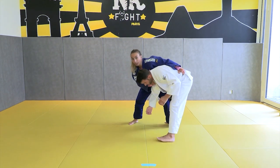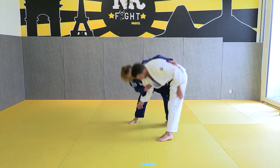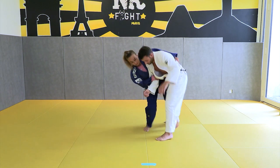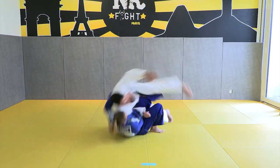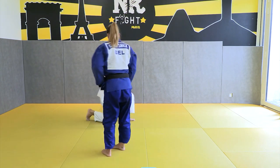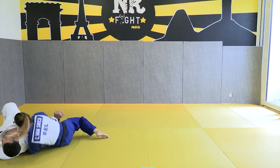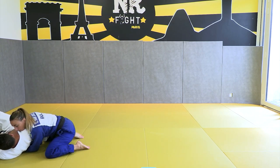I have the reaction — he wants to go, he wants to stand up like this. I put the pressure, I have the reaction, put the pressure, reaction — and when I have the reaction I go to the submission. I put the pressure and I directly control his elbow.